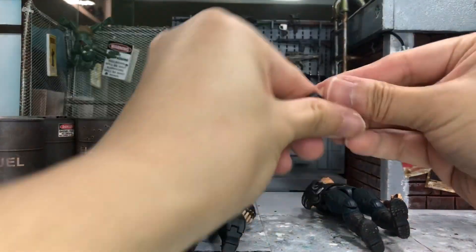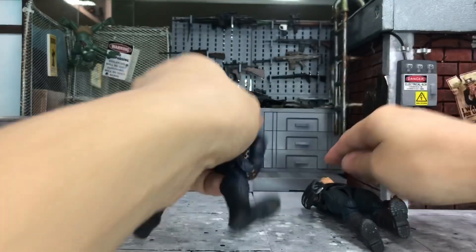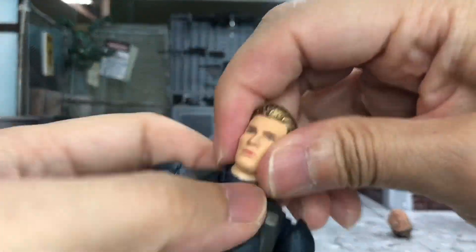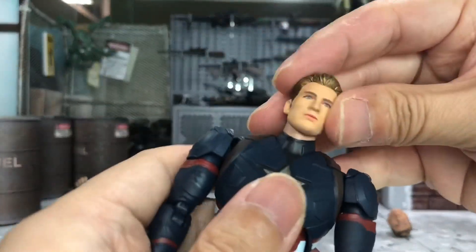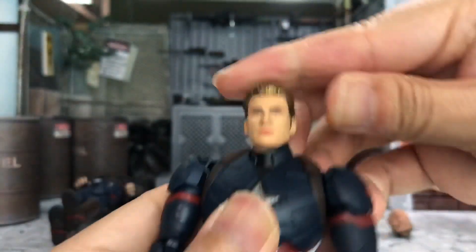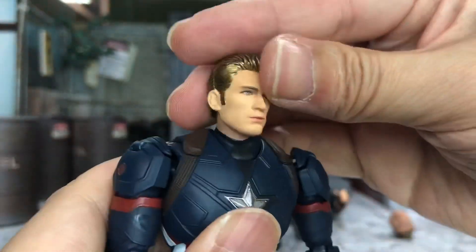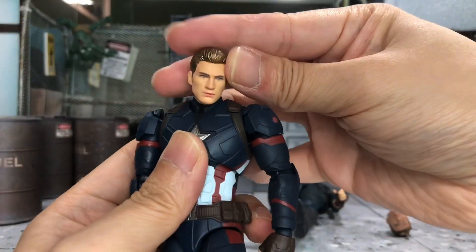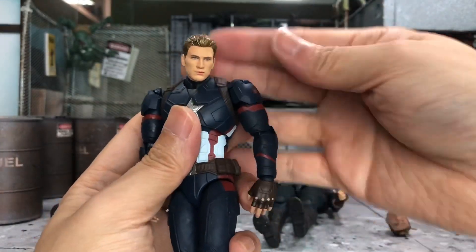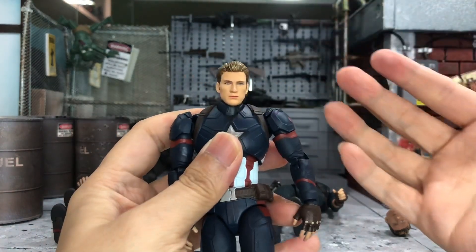We'll also try with the original neck from the Civil War body and just try the head on. It fits well and there are some differences in terms of skin tone, but like the Age of Ultron one you can easily just cover it up — looking good.